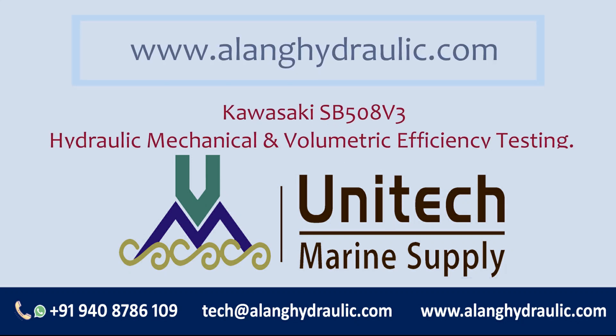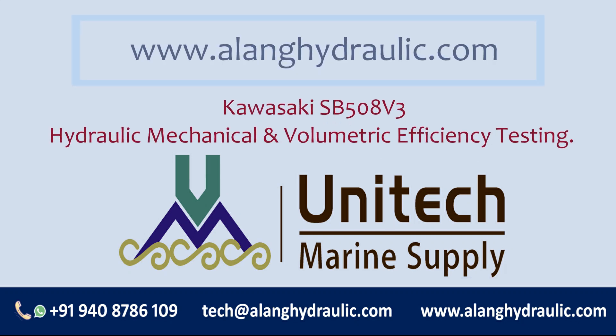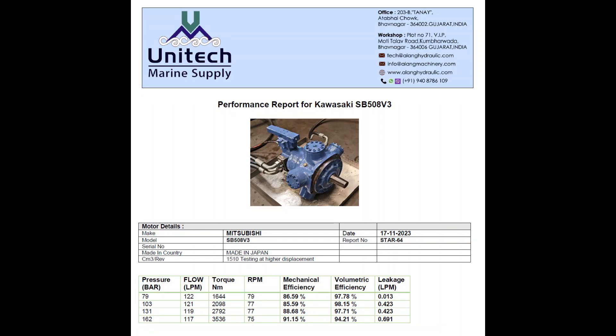Good day. This is the YouTube channel of Unitech Marine Supply India. We are suppliers of all kinds of tested hydraulic pumps and hydraulic motors.